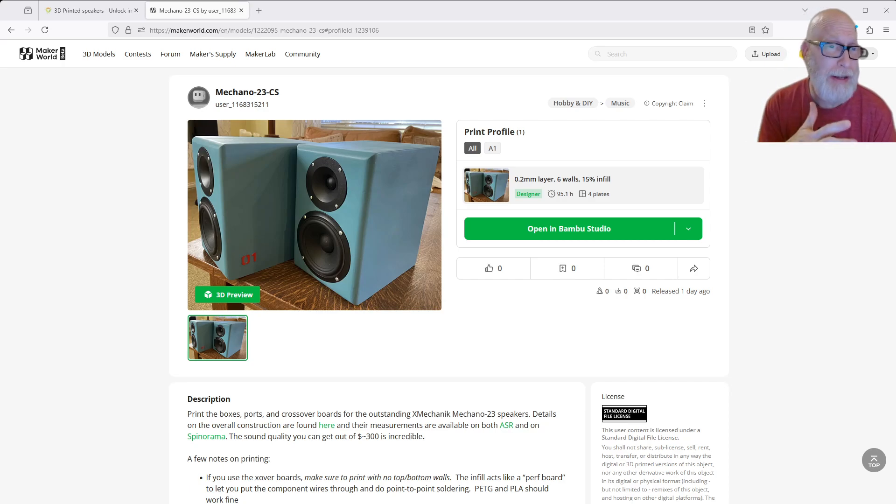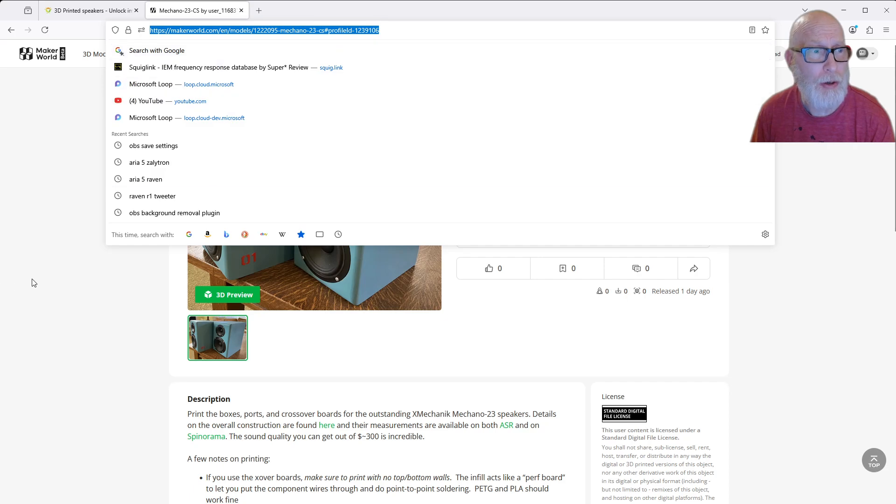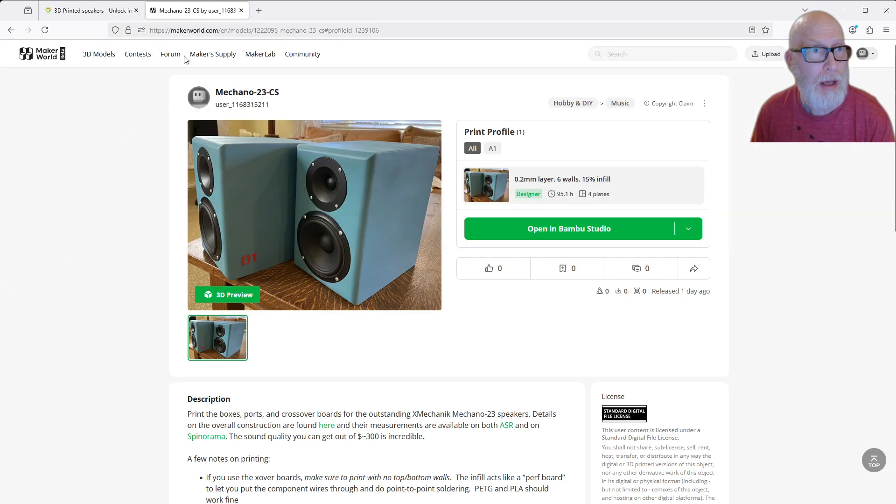Well, let me try to walk you through a little bit of that and also show you the design and how we try to deal with this. The design is up on Maker World — you can search under Macando 23 CS and find it there. I'll leave a link in the description below as well.